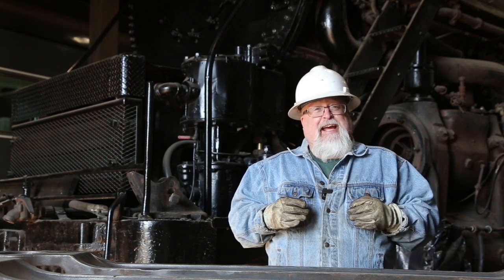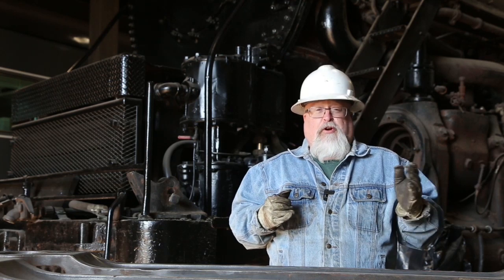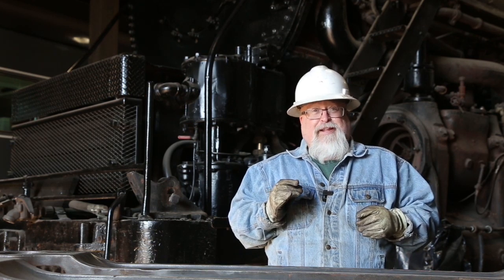We want to thank again our generous donors, our contractors, our wonderful volunteers, and our good friends here at the Midwest Railway Preservation Society as we continue to make wonderful progress on the restoration of Reading T1 number 2100. Thank you.